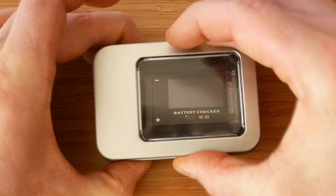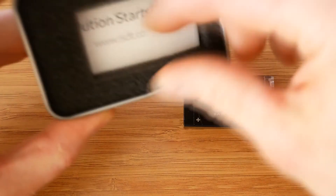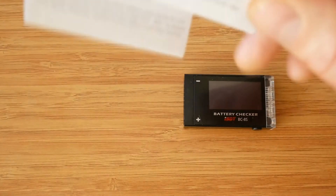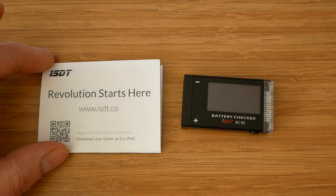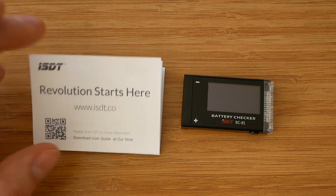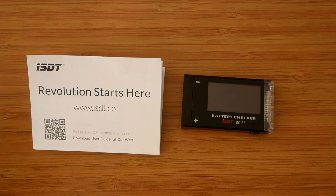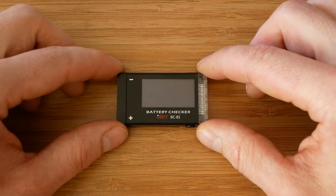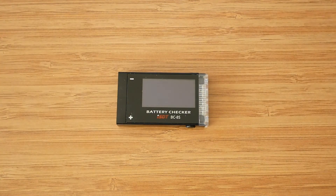Inside the box we find the battery checker itself and also a user manual. For some reason this manual is not as detailed as the one available to download from Banggood website. The link to the manual can be found in the description below. In this review I will walk you through available options and show how to set it up and make the tester work. I will also compare the product to the traditional LiPo tester we all familiar with and most likely have at least a couple of them lying around.